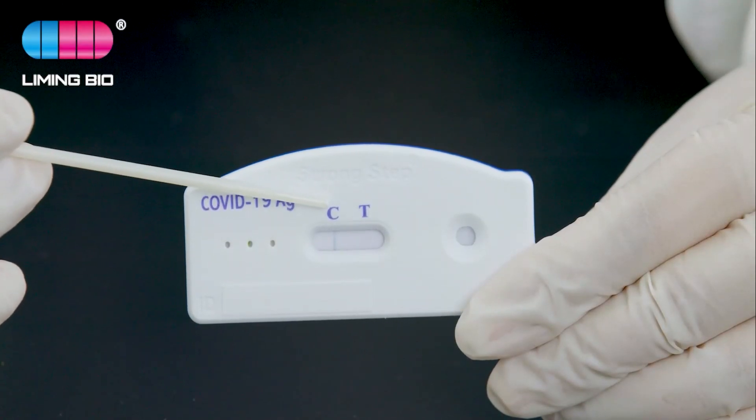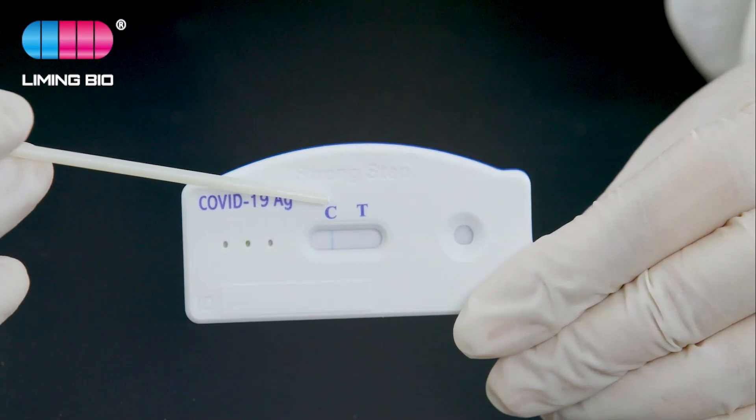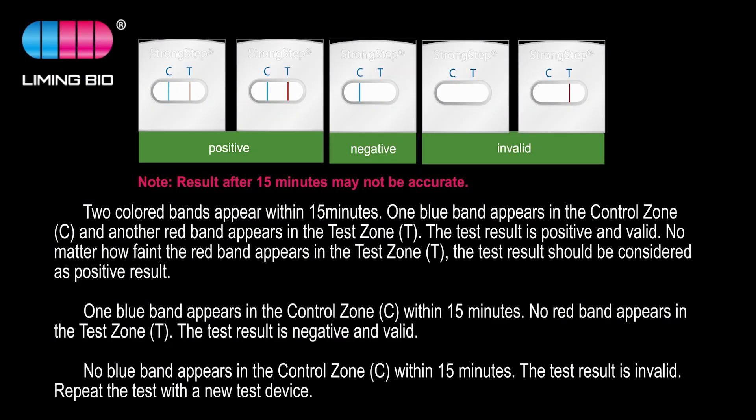A positive and valid result shows one blue band in the control zone and one colored band in the test zone within 15 minutes. The test result is positive and valid no matter how faint the red band appears in the test zone, and should be considered a positive result.